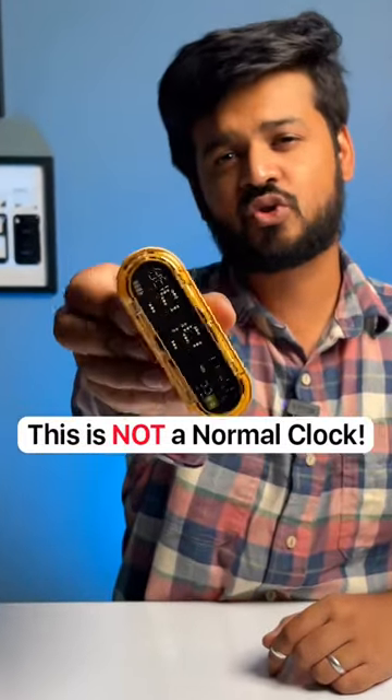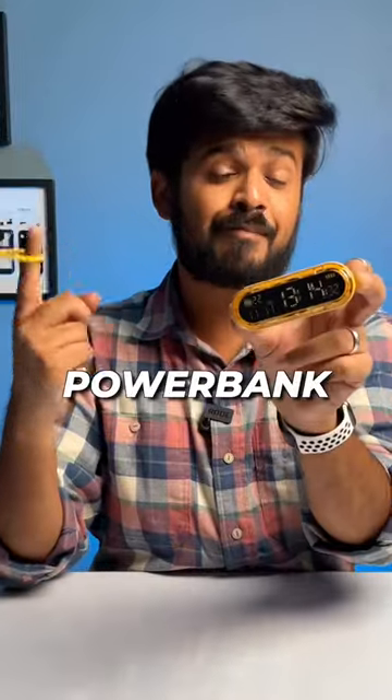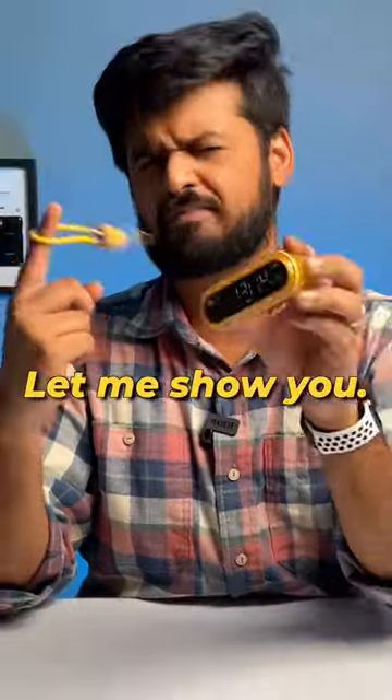This looks like a normal clock, right? But it is so much more than that. Meet the Shark Geek Capsule Gravity. This is a power bank, a clock, a timer, a stopwatch — all in one. Let me show you.